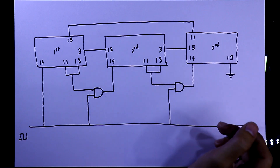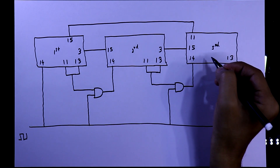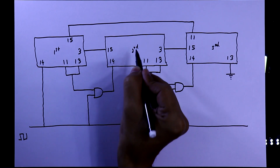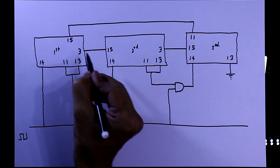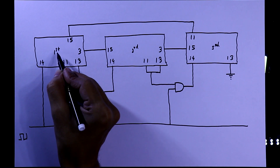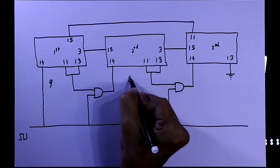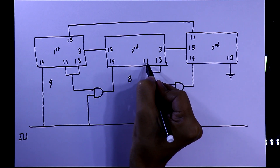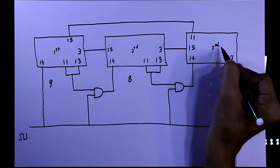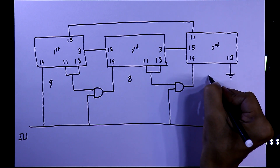So this is how the cycle will work. One important thing: you cannot use pin number 3 of the second or third IC for output. But you can use pin number 3 of the first IC, giving you 9 outputs from the first IC. For the second and third ICs you have only 8 outputs each, since pin number 3 and pin number 11 are used for cascading — giving a total of 25 outputs.